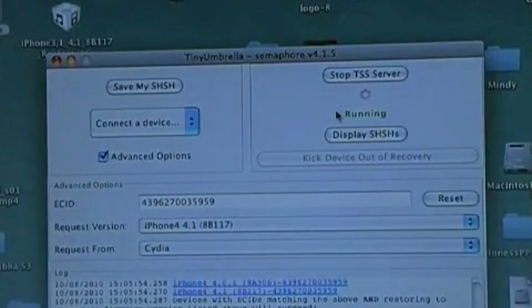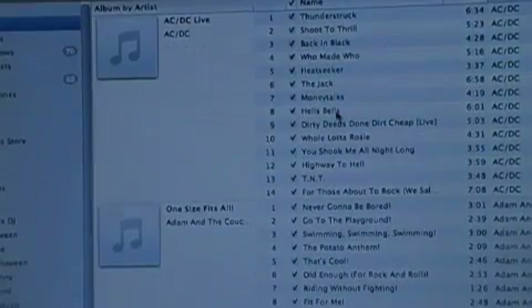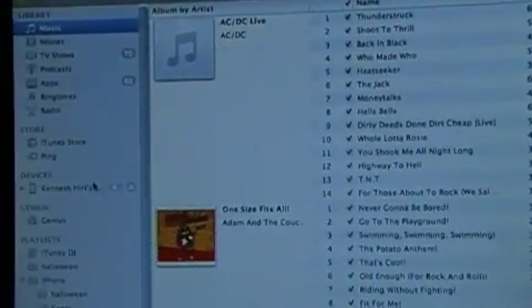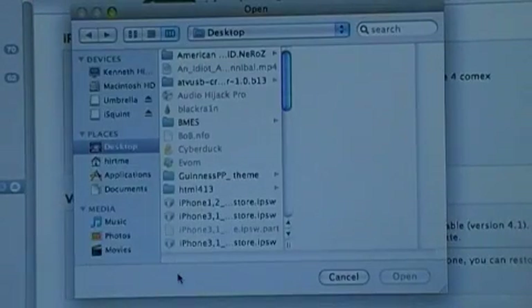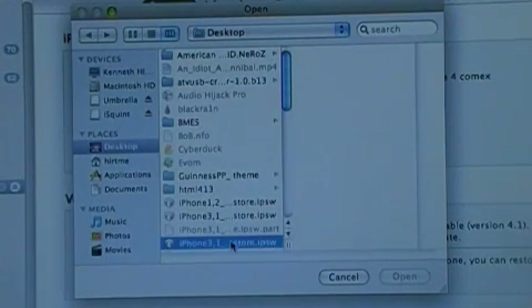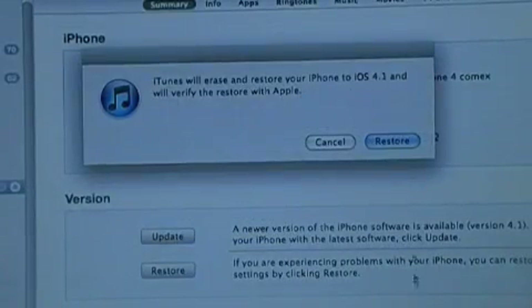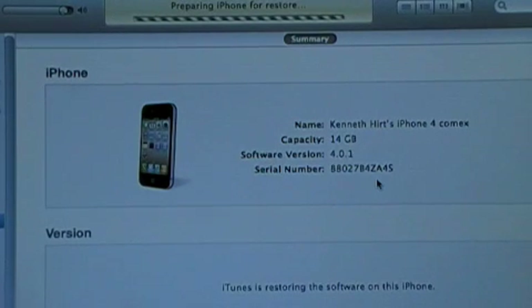Now go ahead and connect your iPhone. When it starts to sync just do a slide to unlock. Stop your sync, and you can close iPhoto if you want — it doesn't really matter. Then go over here on the side and select your iPhone under Devices. The last thing you need to do is click Option+Restore — on a PC I think it's Alt+Restore — and you'll get a pop-up box. Just select the 4.1 firmware that you downloaded.